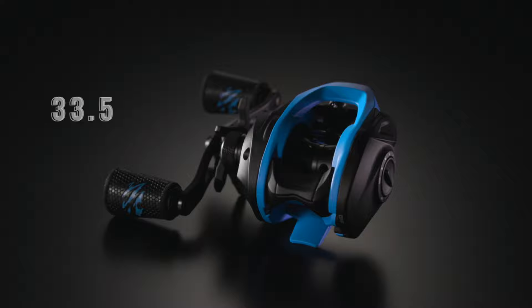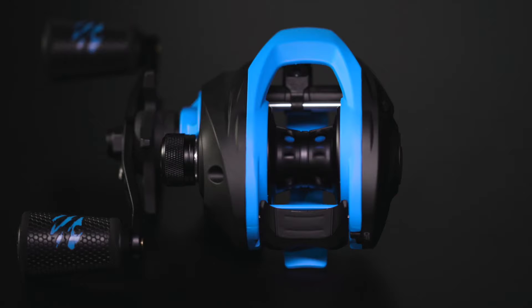Speaking of spool, the Serrano is built around a 33.5mm machined aluminum black anodized spool, bringing the overall size of the reel down to a compact platform.